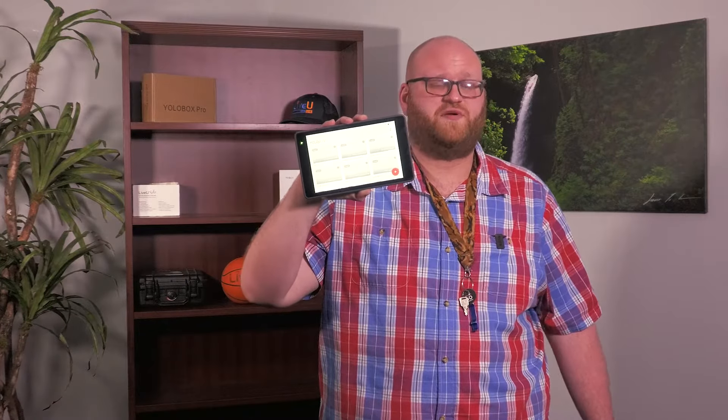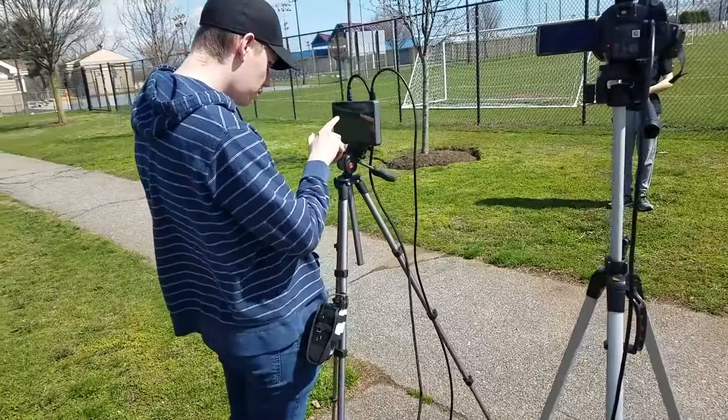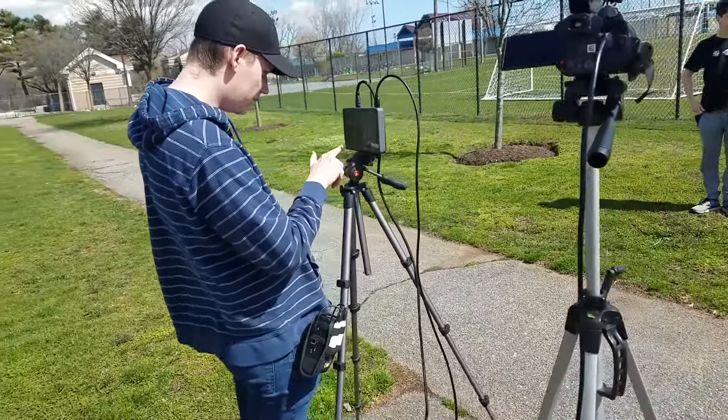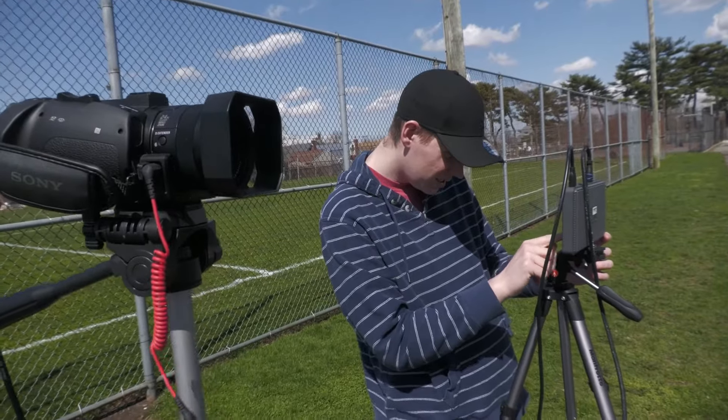Hello, today I'm going to show you how to connect your YoloBox Pro live production system with your LiveU Solo video encoder, which lets you stream just about anywhere. Never worry about your live stream dropping while using your YoloBox Pro when you add the cellular bonding capabilities of the LiveU Solo.